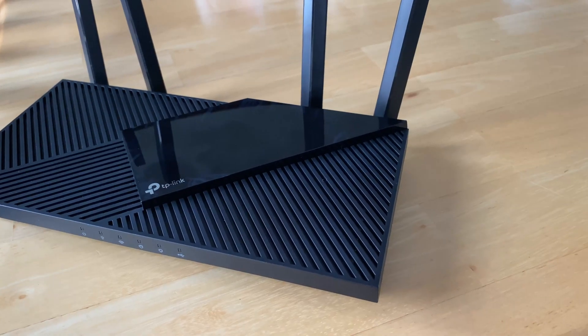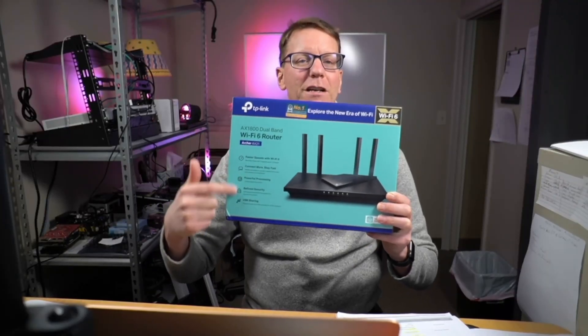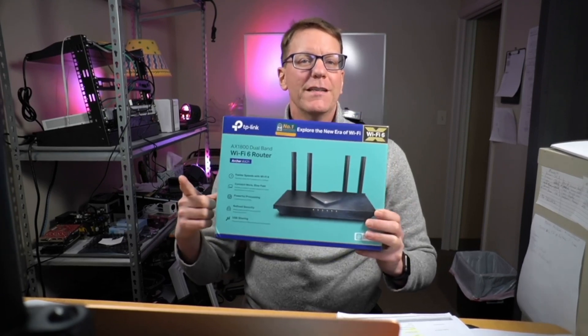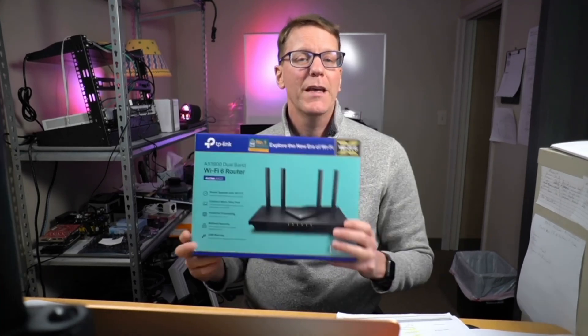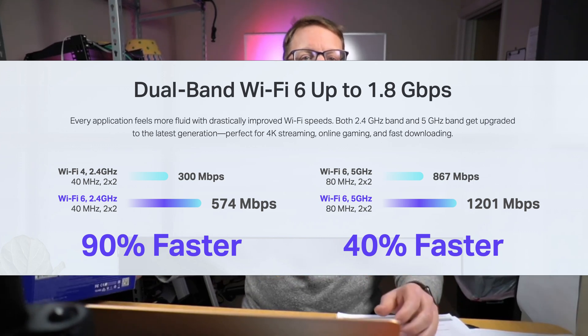If you find this video helpful make sure to like and subscribe and hit the bell button. This is the TP-Link AX1800, or the Archer AX21 depending on where you look on the box. If you see a router that says AX, that means it is Wi-Fi 6 compatible. Wi-Fi 6 means that you can run a whole lot more devices at a faster speed than old routers.